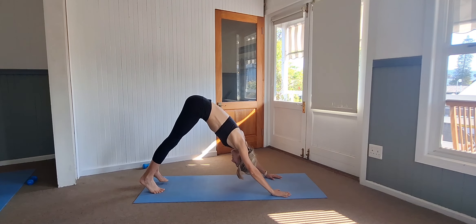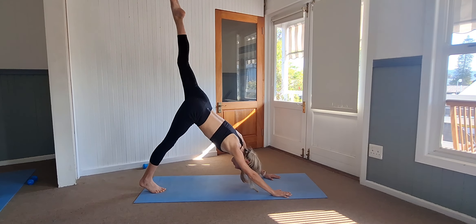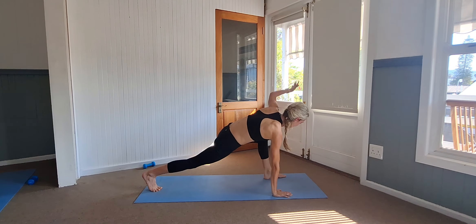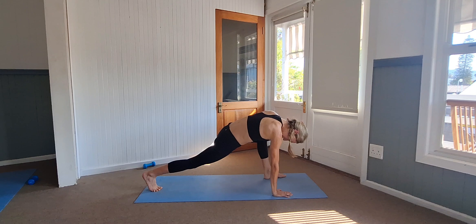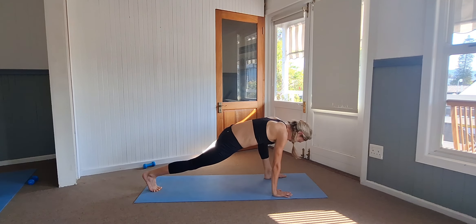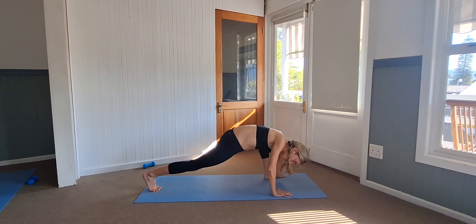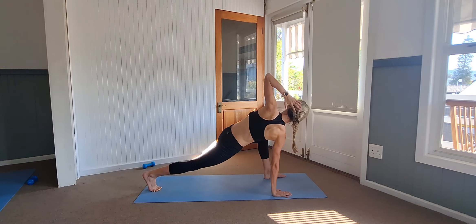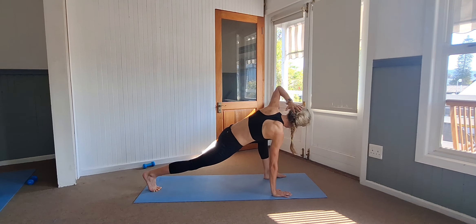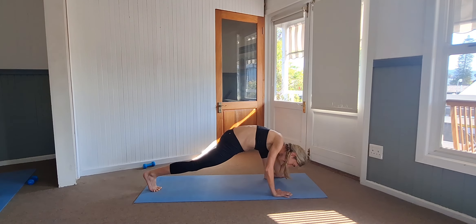Take that hand back down, right foot back. Good. Find your downward stretch, stretch all the way down, then left leg extended high up and bend it, pulling it in. Left hand back behind the head — elbow, pull it down, and twist up high, open up. Pull it down for five, four, three, two, and one.